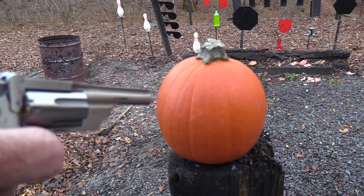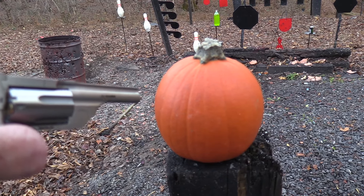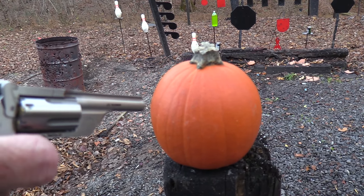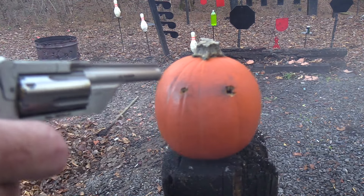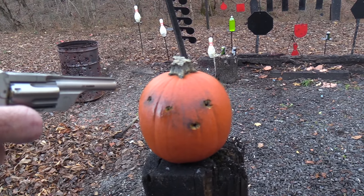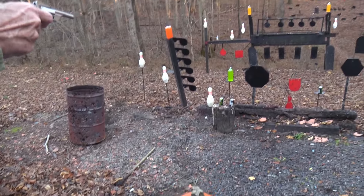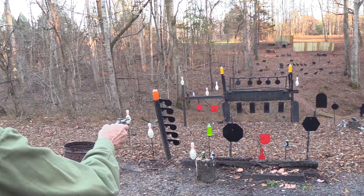Hickok 45 here. You didn't know they made the Schofield revolver in stainless steel, did you? Well, I found one. We're going to shoot this big pumpkin with it — maybe a couple of times. Maybe we'll carve it — how about our nose? I didn't really mean to do that. I have one round left. Let's put it on the stop sign. I can't believe I hit it. That's a miracle.